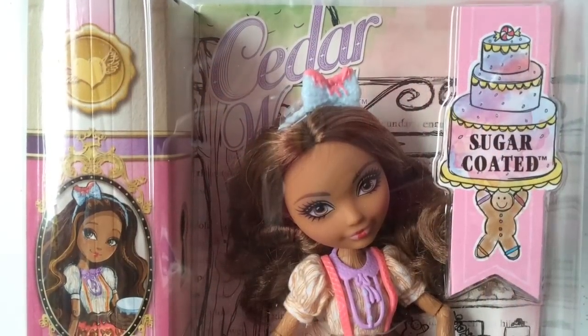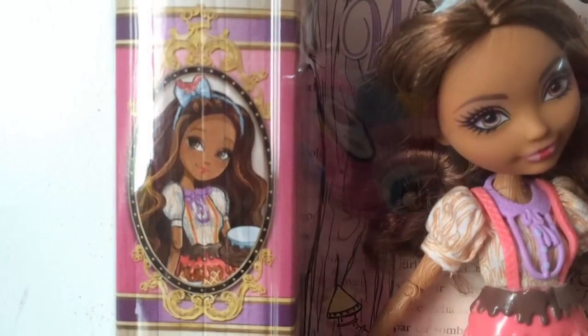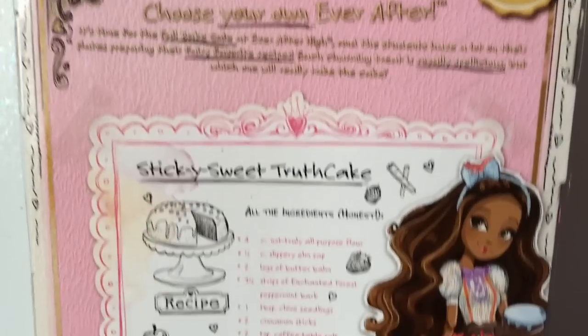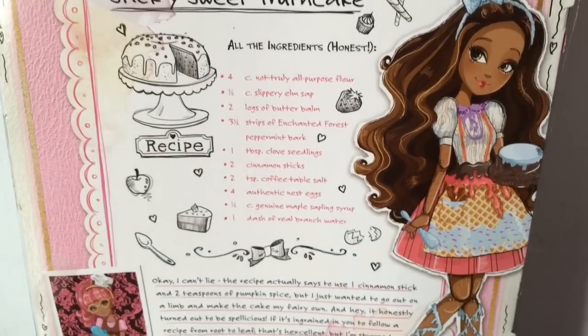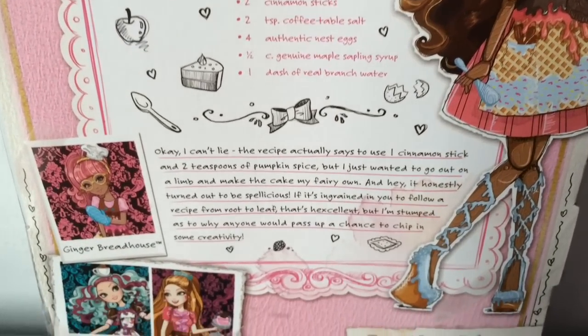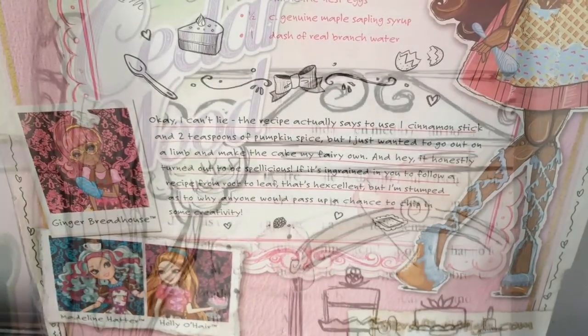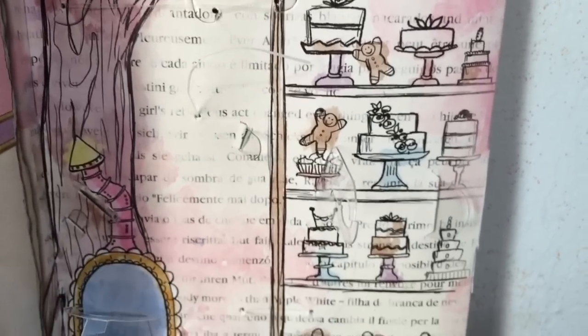First off I am going to start with Cedarwood. You get the Sugar Coated little logo there which looks really cute. Here is a look at her artwork, the little portrait and her name - Cedarwood, Daughter of Pinocchio. Here is the back of the box where she has a recipe for sticky sweet truth cake, and her artwork and her outfit which looks really cute. And then the other dolls in this line - Ginger, Madeline and Holly. I just want to show you the background that they came in because it was really cute - they are all the same for the other characters.